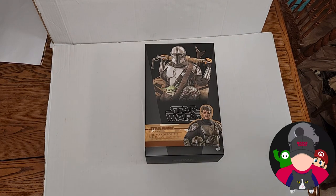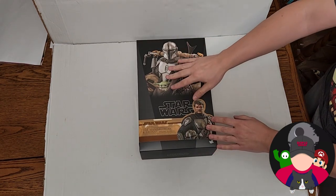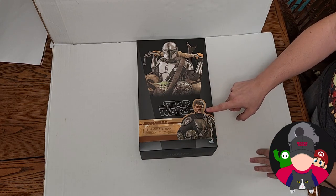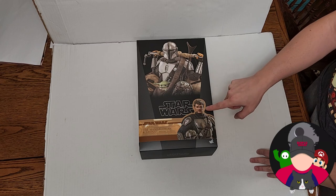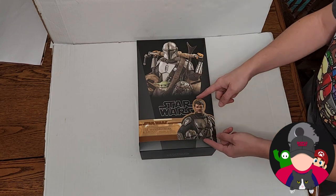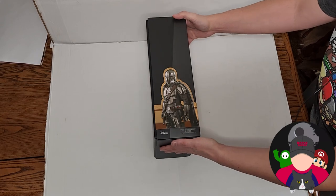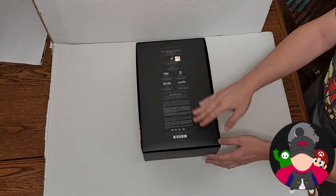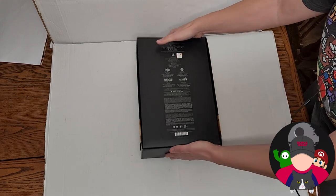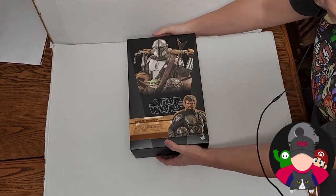Now that we have the box in here, this is a typical Hot Toys black box with the picture of the figure on the front. Since this is the special edition, you get all the extra stuff. You get a second portrait of the Mandalorian without his helmet, with a little paper wrapped around it. You got another picture of Mando on the side, and on the back of course you've got all the people who worked on it, Disney logo, Hot Toys branding. This one is TMS052.